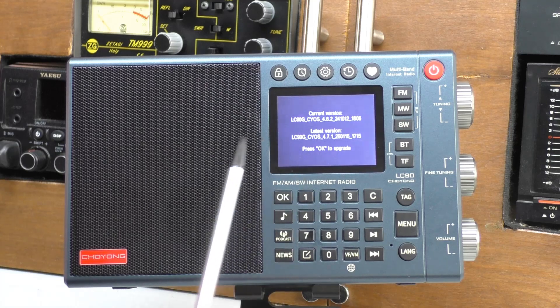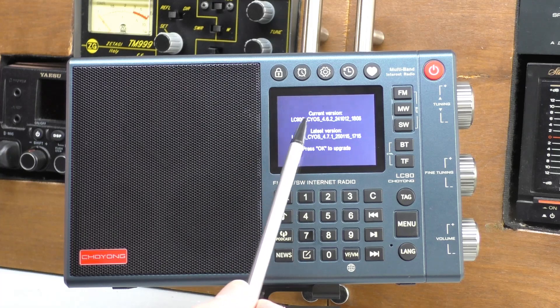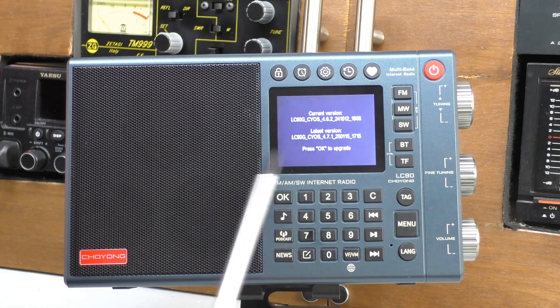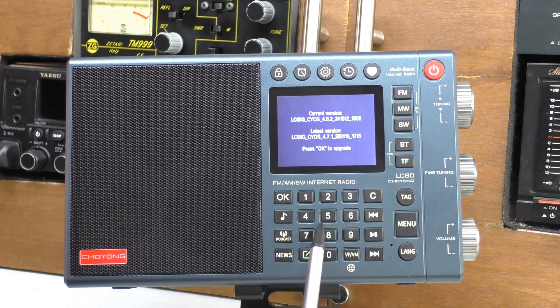They've done a few versions of this — I think it started at something like 4.1. If you've got an older radio, what I've been told is that if you're on less than 4.4, so if you're on 4.3, you have to connect the radio via a USB-C lead to a computer to do this. But after 4.4 it will work via the internal Wi-Fi.